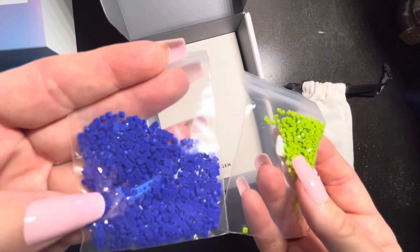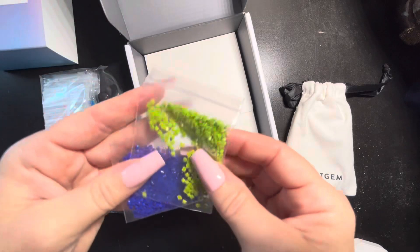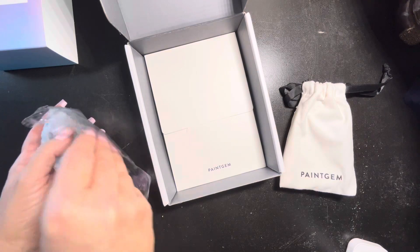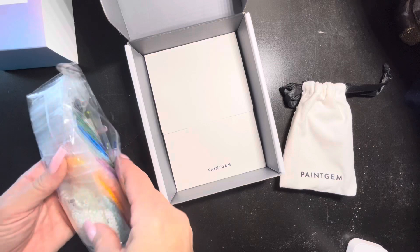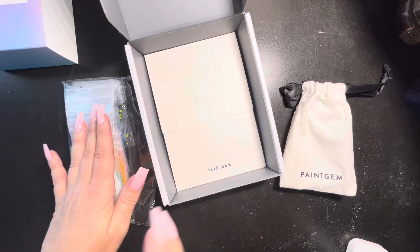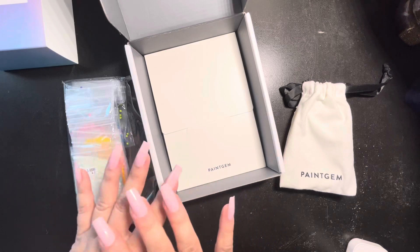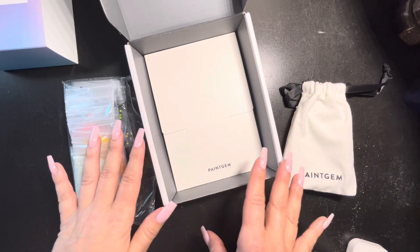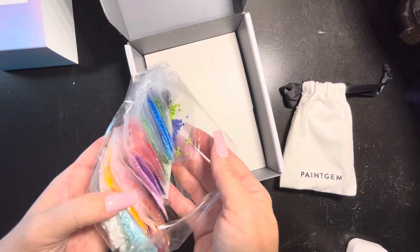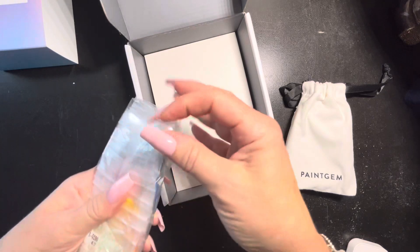Very pretty — lots of really bold colors. They do not have any specialty drills; Paint Gem never comes with specialty drills. I do know that Diamond Art Club has mini dazzlers — they're similar to Paint Gem in that they're little canvases that come in sets. I haven't done any of those, but I know they come full of specialty drills — I think they're all fairy dust drills if I'm not mistaken. Paint Gem does not have specialty drills, but a lot of people like to enhance the Paint Gems with their own.